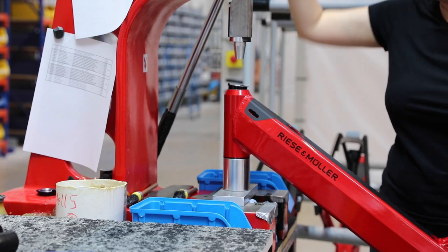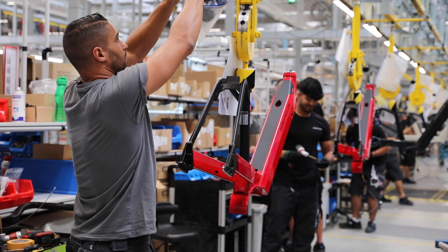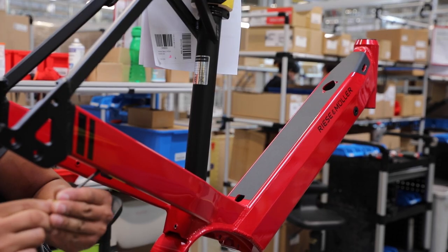The frame is fitted with headset bearings and placed on the line. This special system allows the builders easy access to the bike and keeps the process running smoothly throughout the various stages.